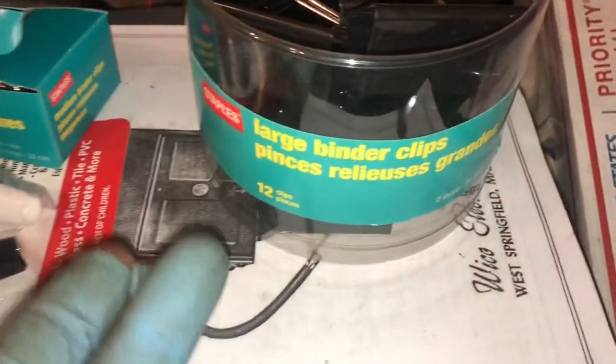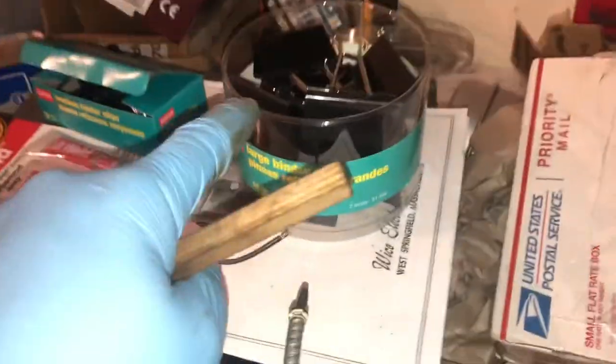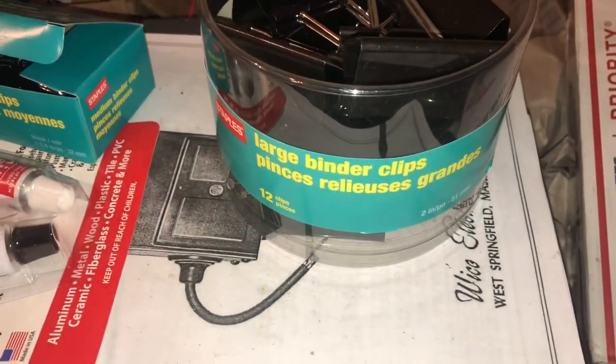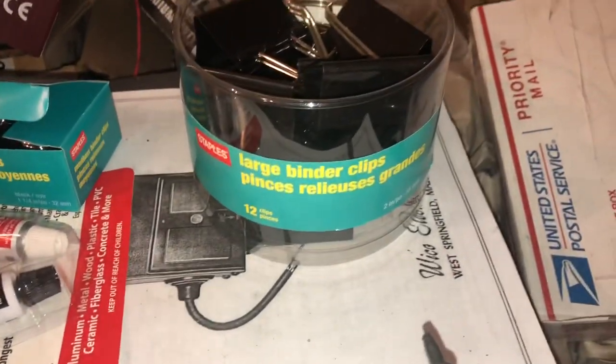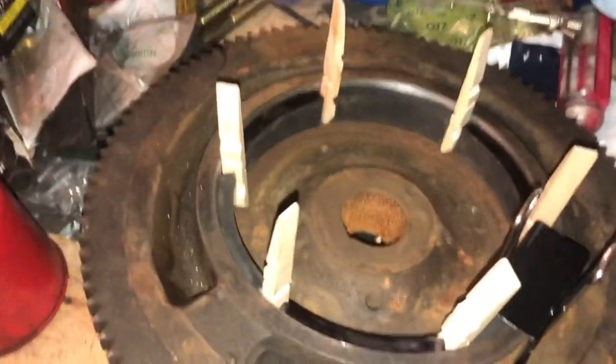I mocked up the binder clip and it's going to work great. I have these at my office — they're just large binder clips. I'm going to glue up the flywheel, put the clips back in their container and bring them back to work so they won't get wasted. I'll clean them up so we don't get flywheel crap on someone's file. Pretty good — not bad.